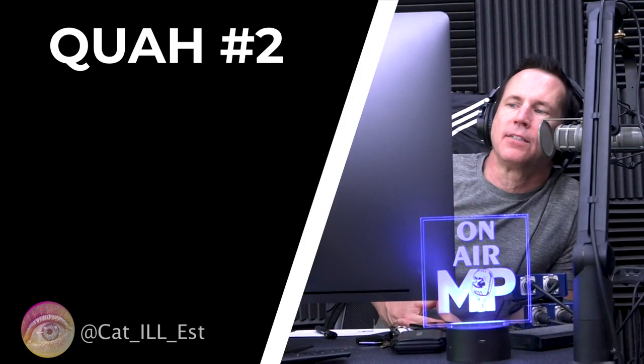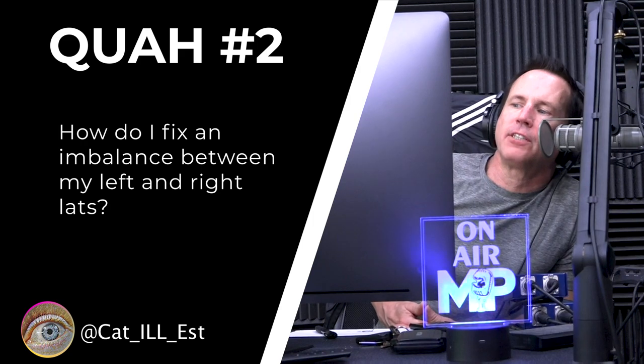Next question is from Kat Il Est: How do I fix an imbalance between my left and right lats? The same way you would work on an imbalance with any right-to-left muscle, which is to place more emphasis on the weaker, smaller side.